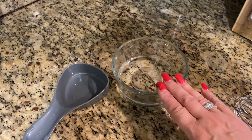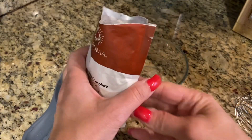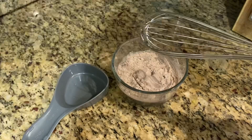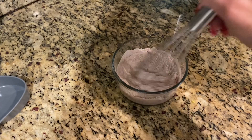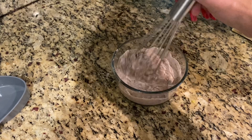All right guys, I have a bowl here with half a cup of cold water. In goes the Frosty Mint Soft Serve. I'm going to take a whisk — my little ones are dirty right now in the dishwasher, so I'm going to use the big one.